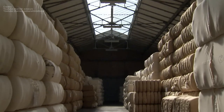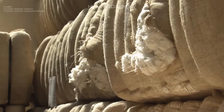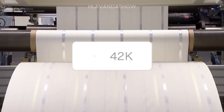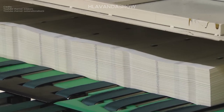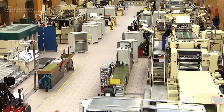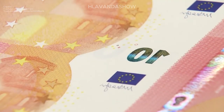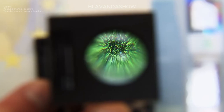The foundation of secure currency production lies in a technique called intaglio printing. Imagine a giant printing press wielding engraved metal plates filled with special inks. These plates press onto high quality paper with immense pressure, creating a raised texture you can actually feel. This raised ink, not just a visual cue, is a crucial security feature that helps in identifying counterfeit bills.